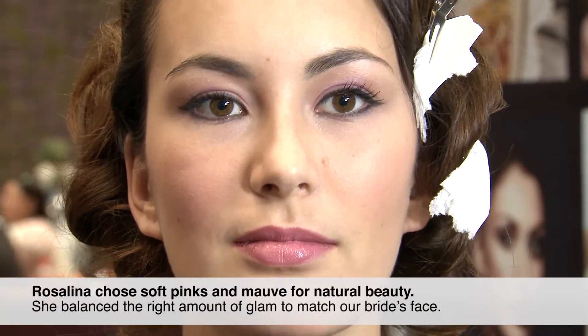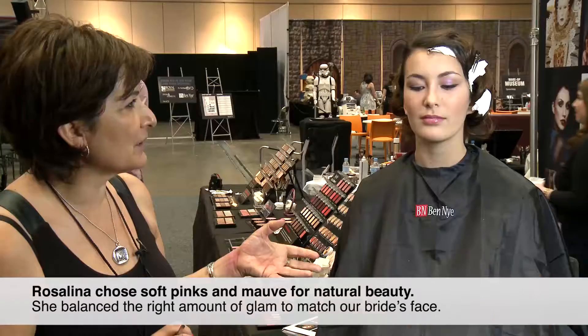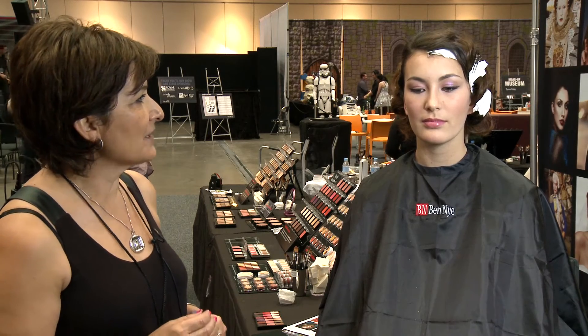I went with soft pinks and mauves, a little bit of glamour. A lot of brides these days aren't conventional at all — they like a lot of color and big eyeliners, and that's what I've tried to do working with her face. She's ready to get dressed now.